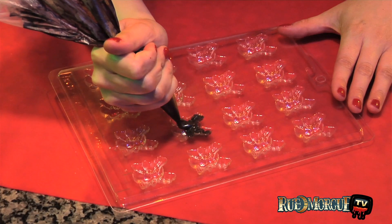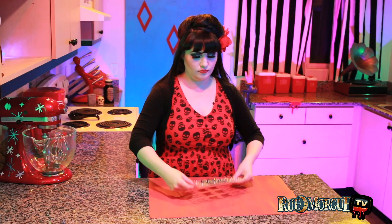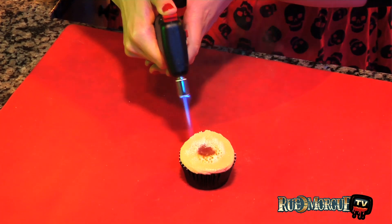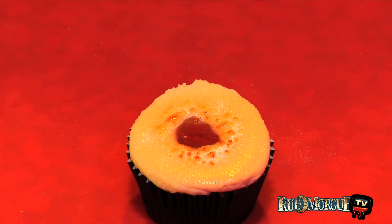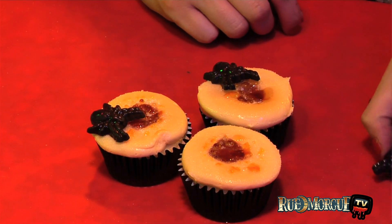While the cupcakes are chilling, melt the candy melts and pour into the spider shaped mold. Refrigerate until hardened and then remove from molds. Once the icing has hardened, use the culinary torch to caramelize the sugar on the top of each cupcake. Allow to cool before adding the spiders to the tops of the cupcakes and serving.